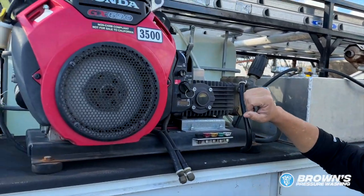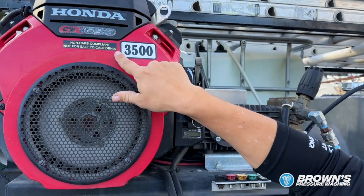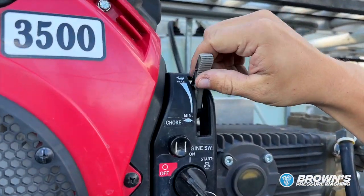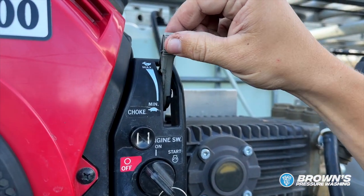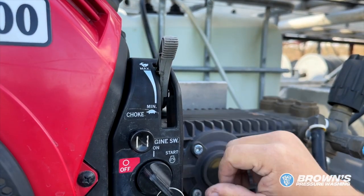Here is your Honda GX690. It has 3,500 on here because it's rated for 3,500 PSI. You've got your throttle right here on the right with this gray handle — it can go up and down. You'll always want to keep this up when running, so you never really have to touch the throttle at all. Just leave that up.